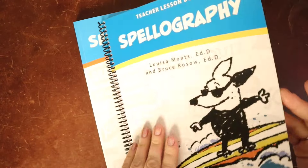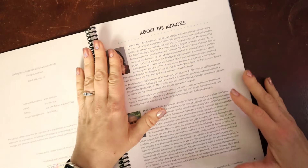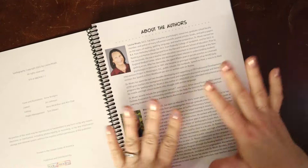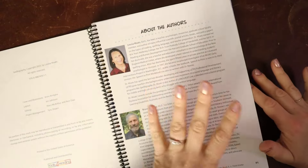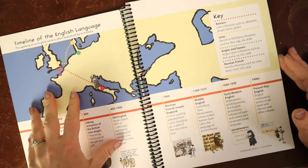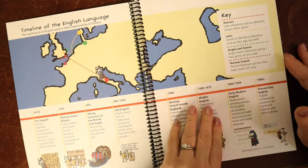This program is really different — it's not like any other spelling program you've seen before. The book goes into the background of the authors: Louisa Motz is like the guru of the science of reading community, and just having her name on this alone, along with Bruce Rossow, speaks volumes for the content and quality of the program. We start with a timeline of the English language, talking about how spelling is often explained through history, and we immediately dive into morphology and how that impacts our spelling today.